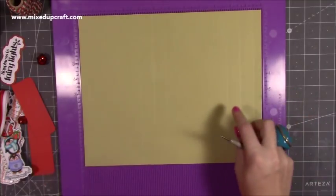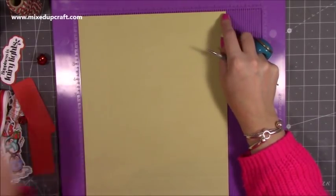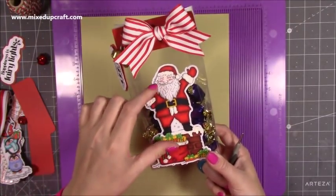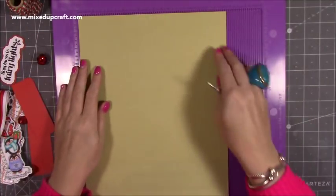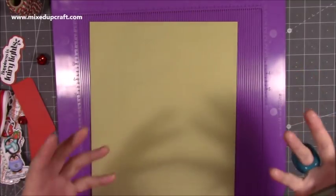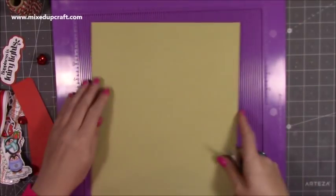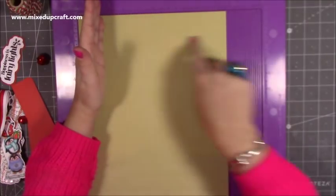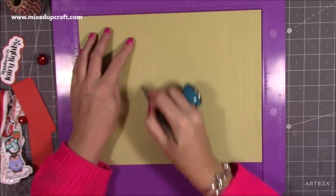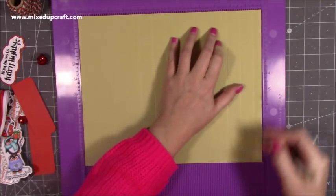For each of those bags, you want a piece of 12 by 9 and three quarters. The reason mine's 9 and three quarters is because once we take into account the base, that was a nice height for this particular stamp. If you aren't using a stamp or doing it differently, then keep the full 12 inches and you're not losing any acetate. You can have this any height you want. Along the 12 inch side, you want to score at 4 inches, 5 and three quarters, 9 and three quarters, and 11 and a half.